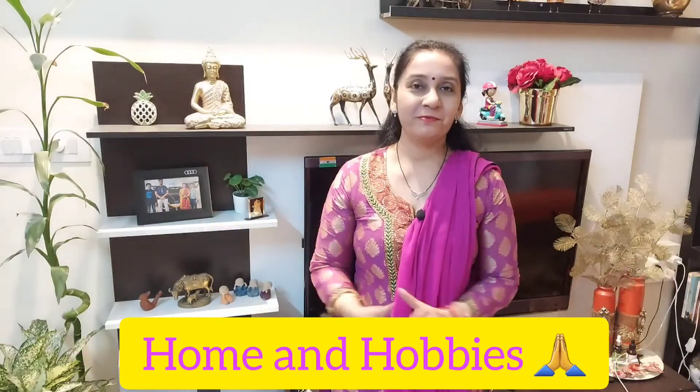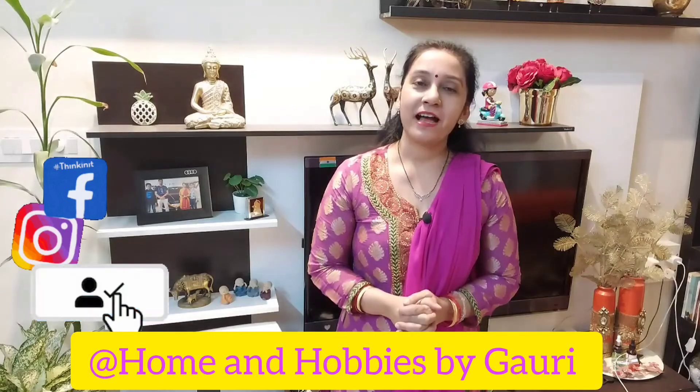Hello and a very warm welcome to Home and Hobbies. Today I am going to share with you some products that I have recently purchased — some furnishings and some home decor items.